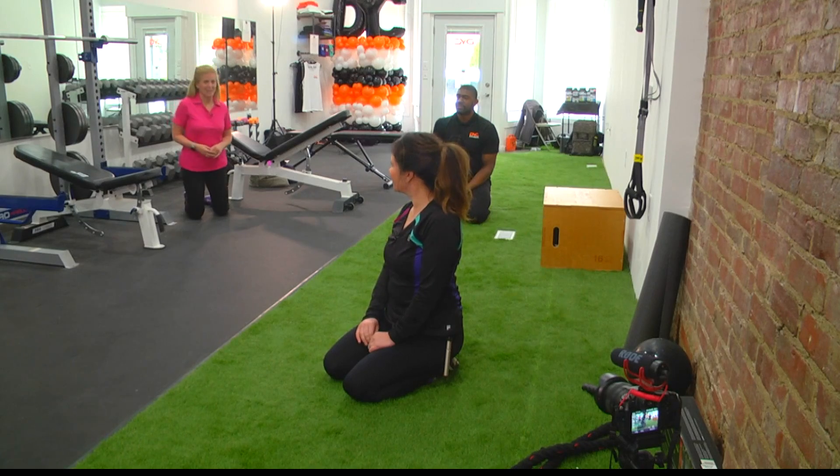Time for our Friday Fit Tip and Kelly Green is here. She's a certified fitness instructor and she's going to lead us through the Downward Dog. It's a great active stretch, especially after anything that you've done pretty intense workout wise.